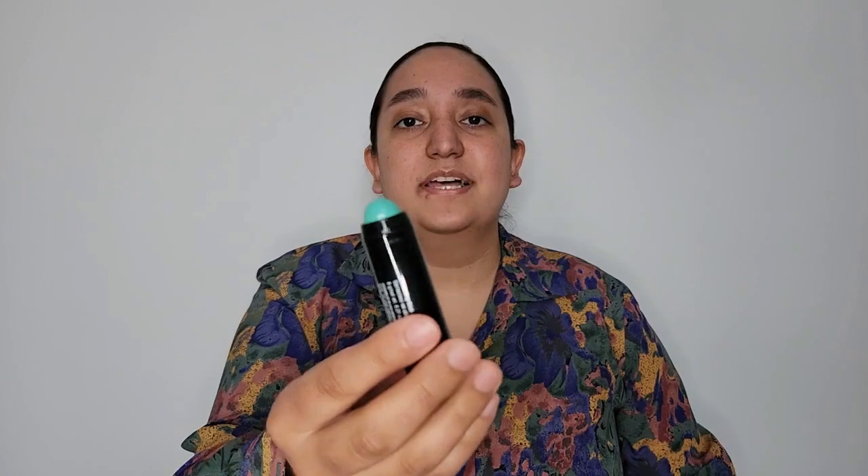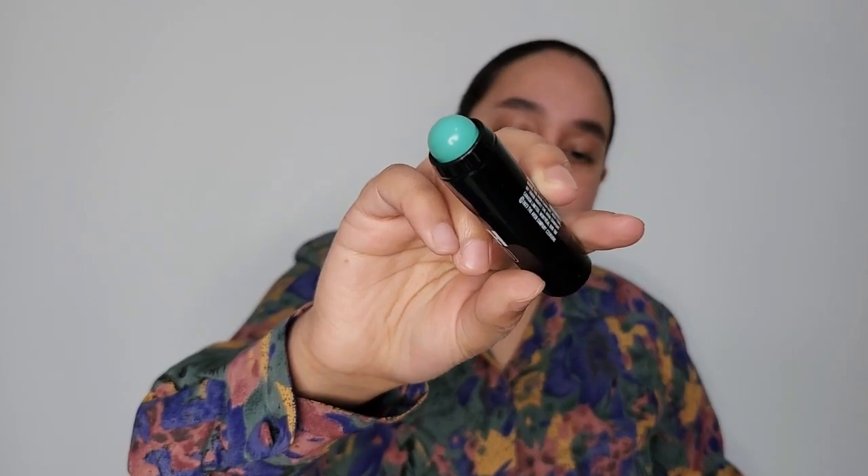I'm going to do the green one first. So this is Pistachio. With color correcting, what you're going to want to do is picture kind of what's on the opposite end of that color wheel. So this one is going to be good for like red areas, red blotches that you want to neutralize. It looks a little cooler than I expected — it's almost like a teal.